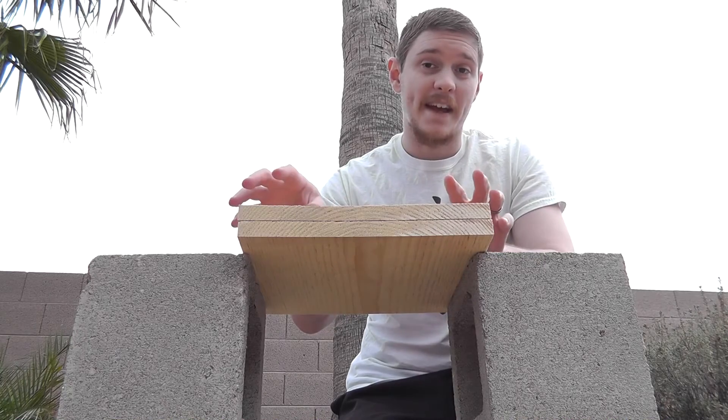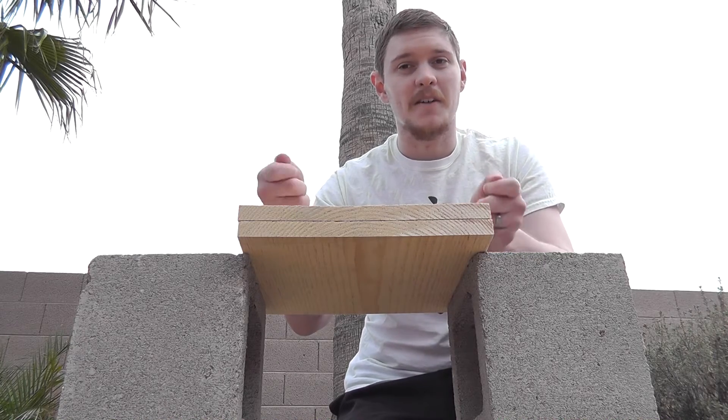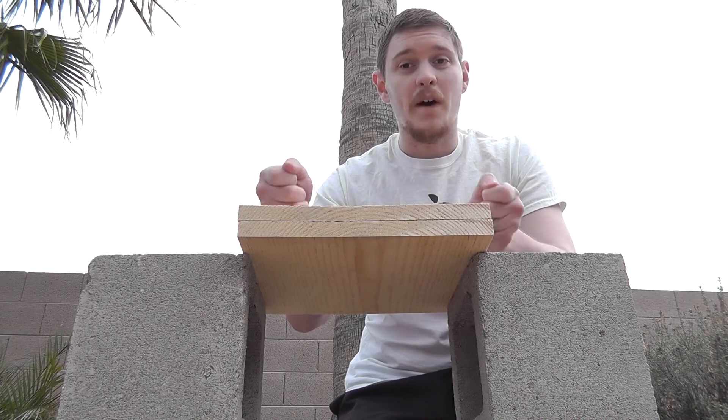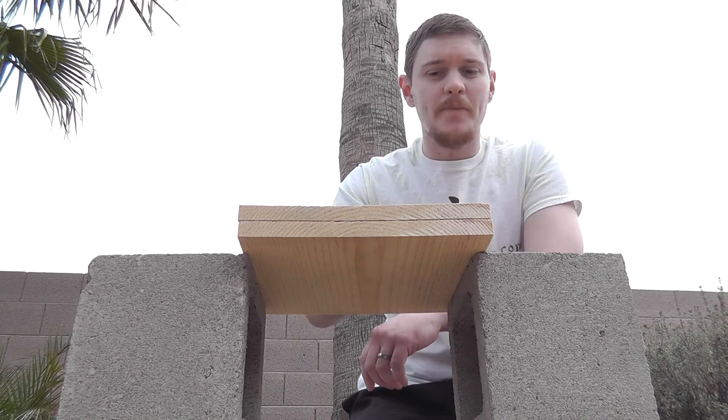When you're stacking them flat like this it's a little different than when you stack them with spacers, because with spacers they aren't grouped together and they aren't one solid mass.